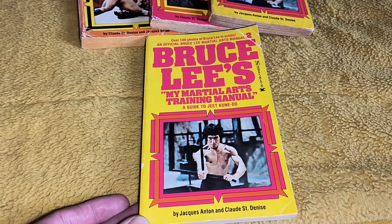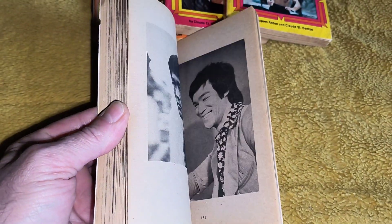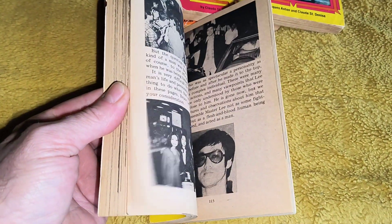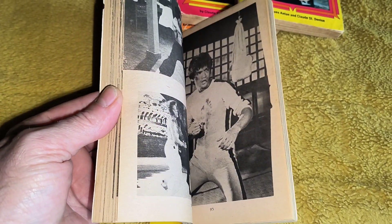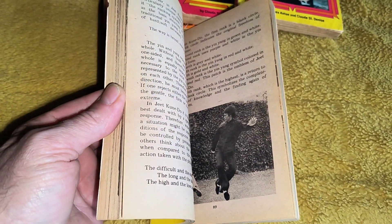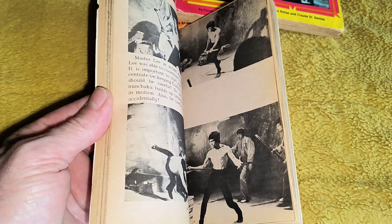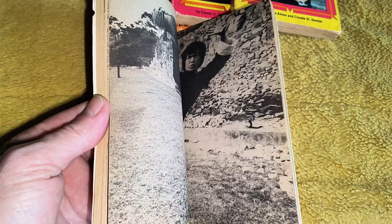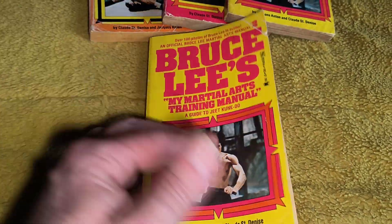Bruce Lee — My Martial Arts Training Manual. This is just full of photos of Bruce, and it's very cool. I love these 70s paperbacks, especially the American ones. I had this one for quite a while, and I knew there were another two in the set, and I seen them advertised so I decided to go for them. There you go, that's your first one.